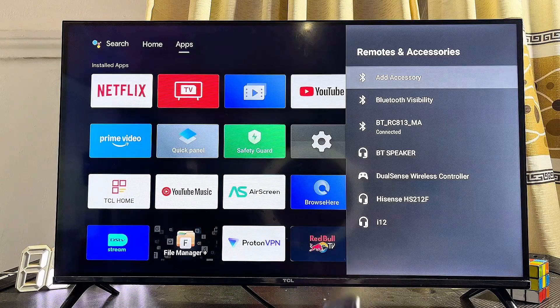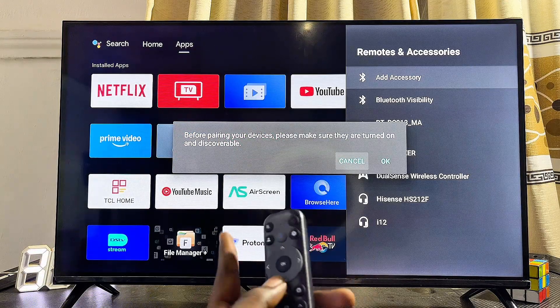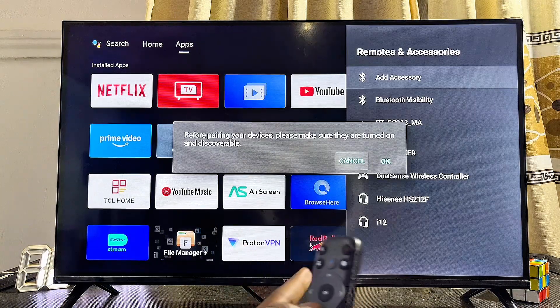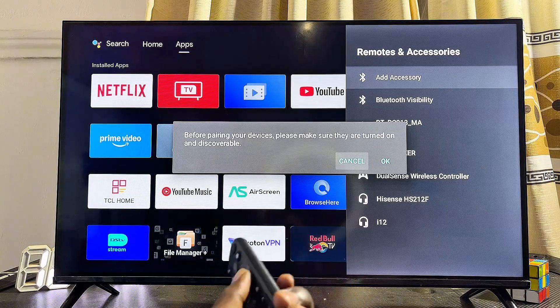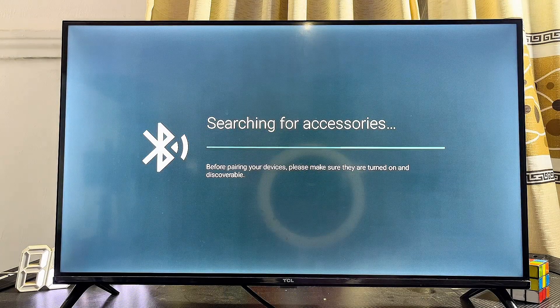Click on the Add Accessories option. At this point you'll see a prompt on your Android TV asking you to make sure that the Bluetooth device you're about to connect is in pairing mode. Go ahead and click OK.